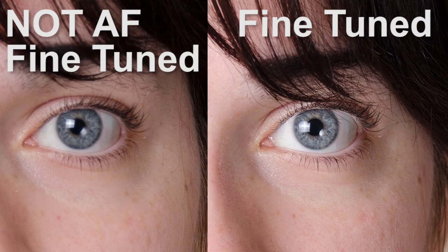And in this case, as you can see, the eye and the eyelashes are very, very sharp. It's an extremely good lens, a very good result in terms of sharpness. So let me just show you the two images side by side, so that you can see exactly how much difference it makes.